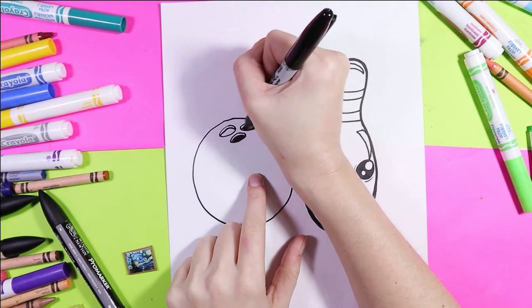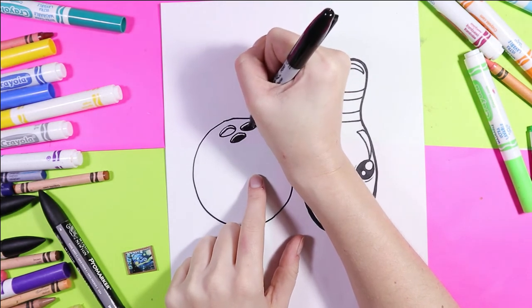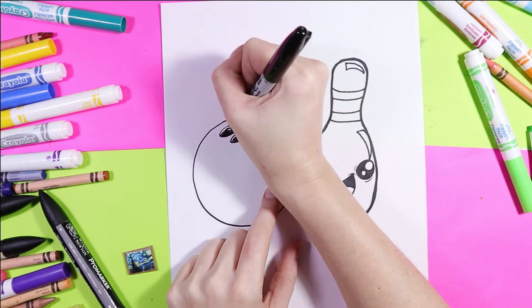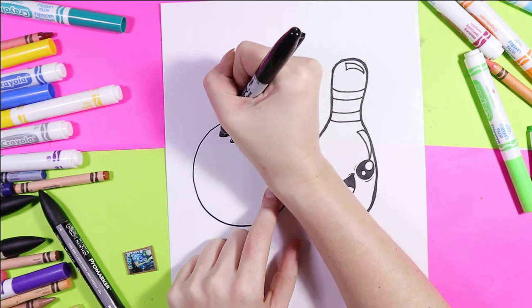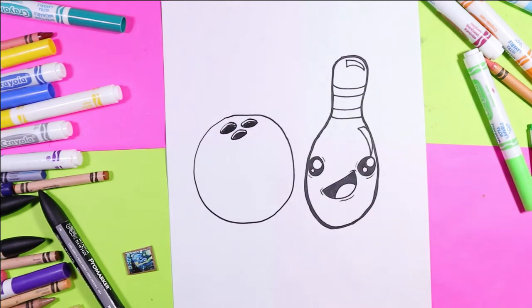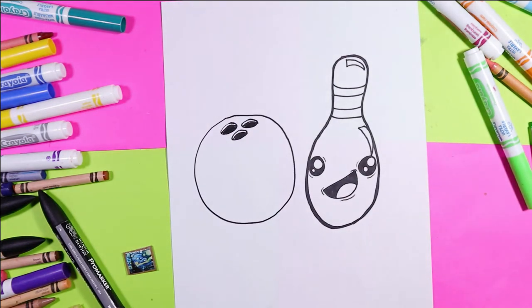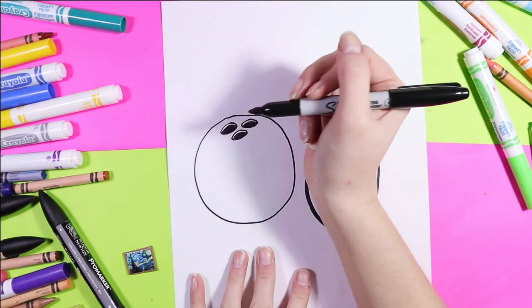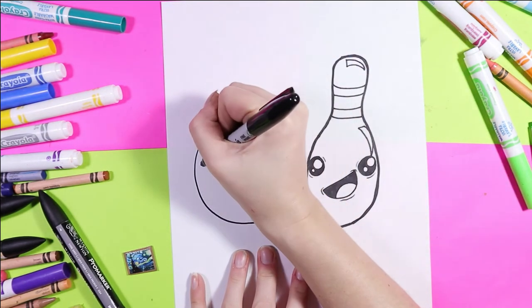Going down, we're going to color in the dark area below that curving line and that's going to help create the illusion that it's a hole that you can stick your fingers in, to make it easy to grip the ball when you go to throw it down the bowling aisle.